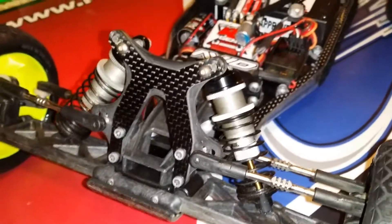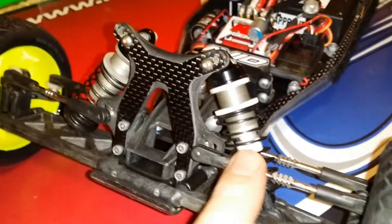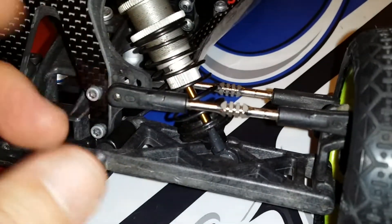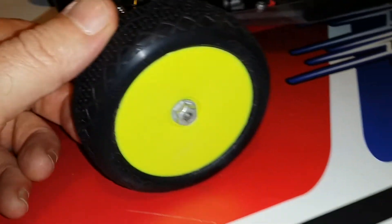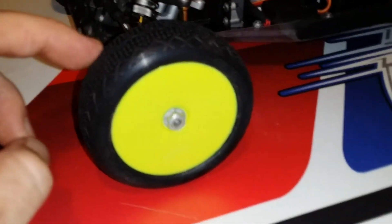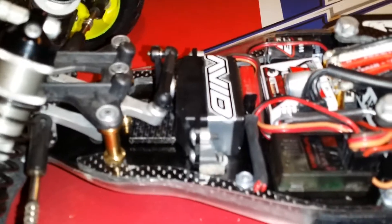J-Concepts carbon fiber front shock tower, carbon arms, carbon arm mount, carbon top plate, J-Concepts fin turnbuckles and J-Concepts rod ends. J-Concepts serrated nuts. AKA Slingshot clay compound front and rear — pretty nice tires, if you haven't tried those they're pretty badass. J-Concepts ball bearing rack, the de-anodized hardware of course.